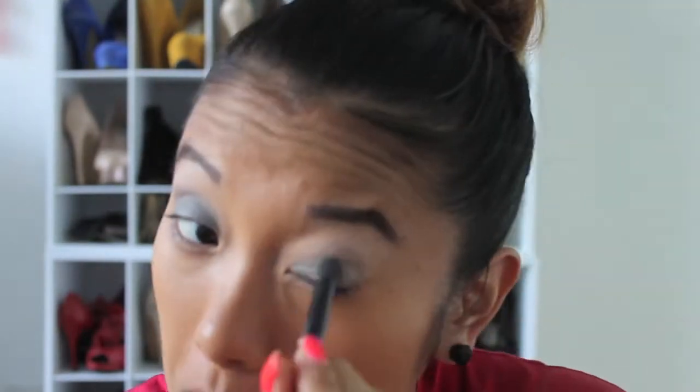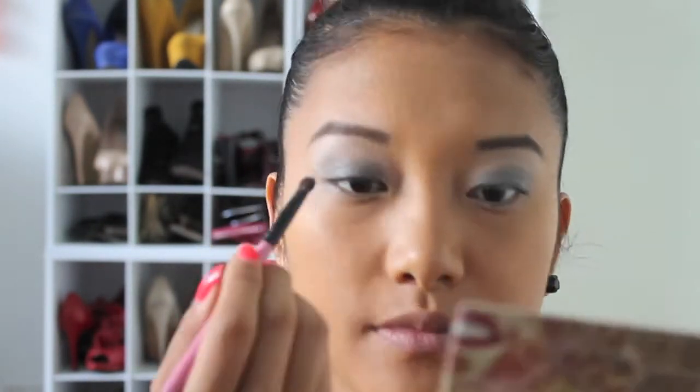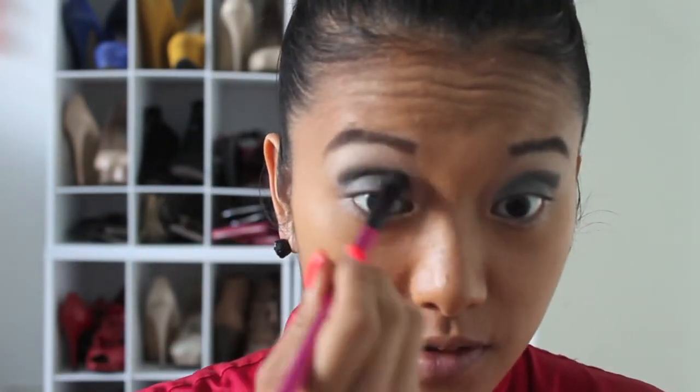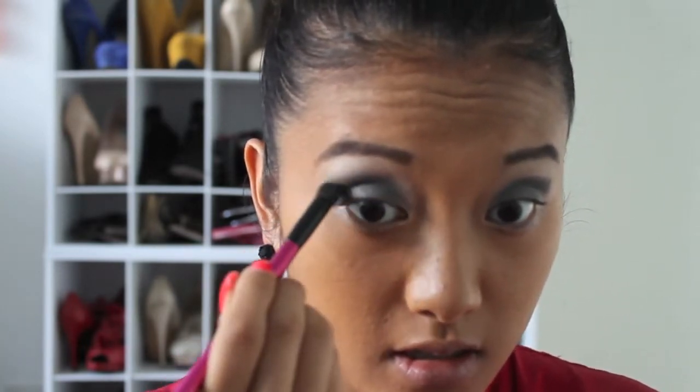Making sure I cover the entire lid on both eyes. Now I'm going in with a white eyeshadow to highlight the upper portion of my lid up by the brow bone and bring it inward. Then I'm going into my ELF palette and pulling in a sparkly gray shade to add depth — applying it to the crease and blending very well. The key here is blend, blend, blend.